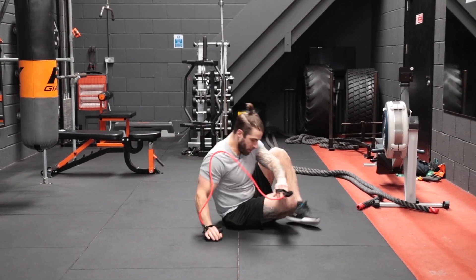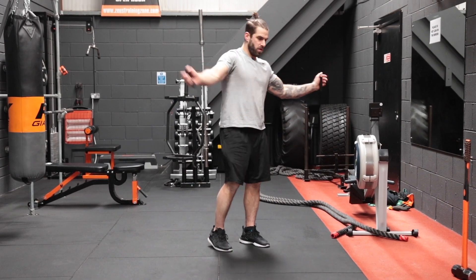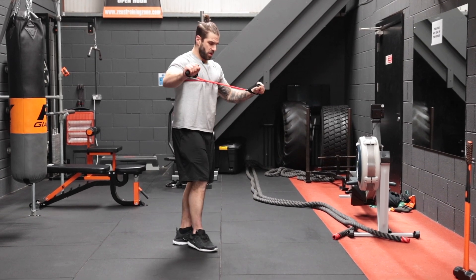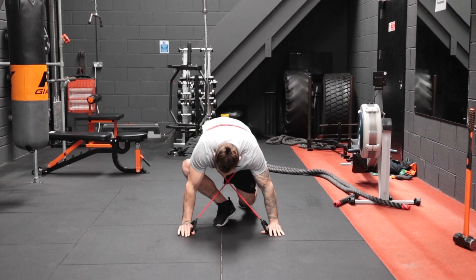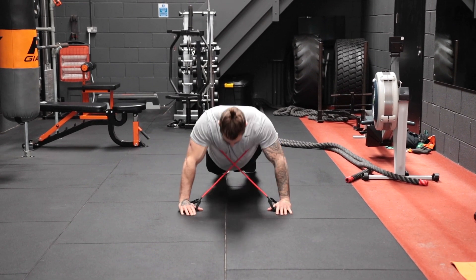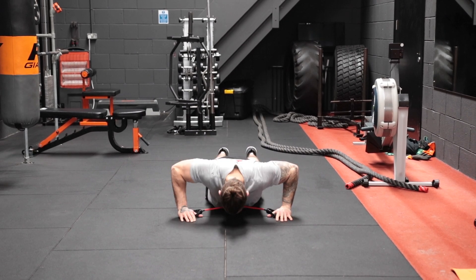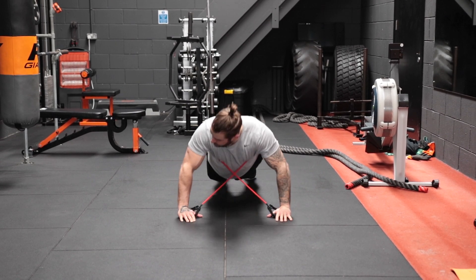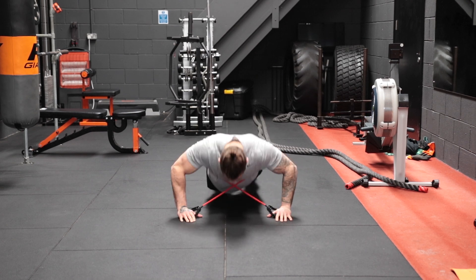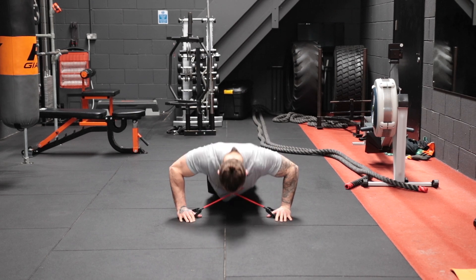That's two laps done — on to the third. Bring it back around again: band underneath the armpits, crisscross them over, down in position with hands slightly more than shoulder width apart, and let's go — one, two, three, four, five, six, seven, eight, nine, and ten.